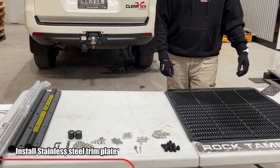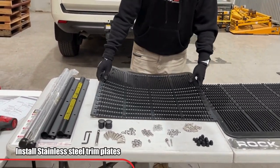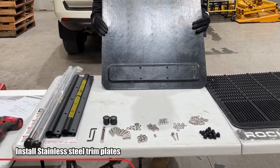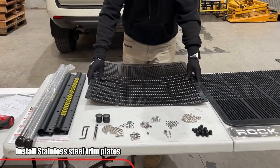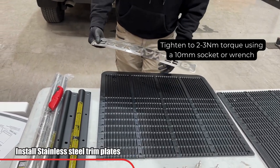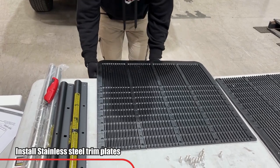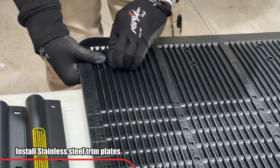Now you will need to install your trim plates. Locate your two mud flaps and have the smooth side facing down with a slight overhang. Then locate your trim plates and install from underneath, ensuring you do not place the trim plate upside down. Secure the trim plate with the screws followed by a spacer, and repeat this step for all eight holes.